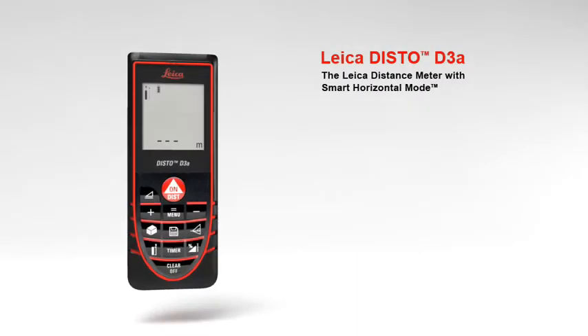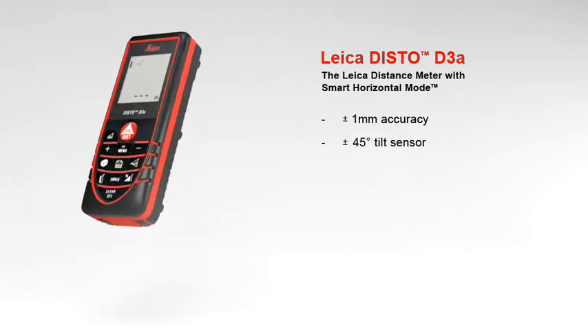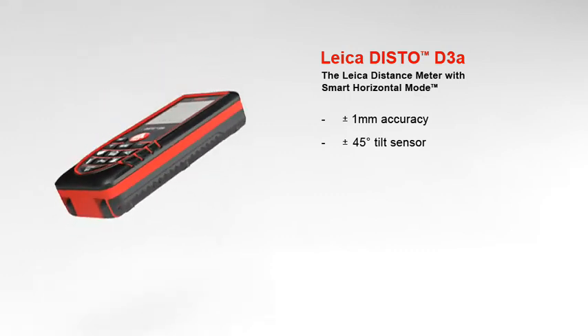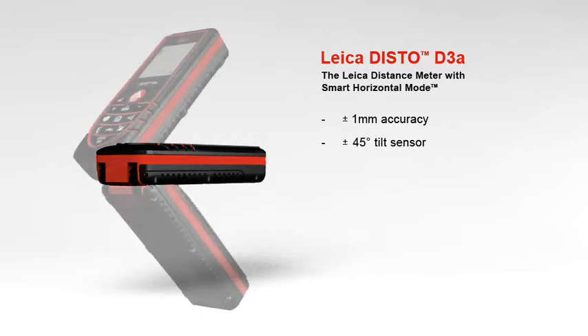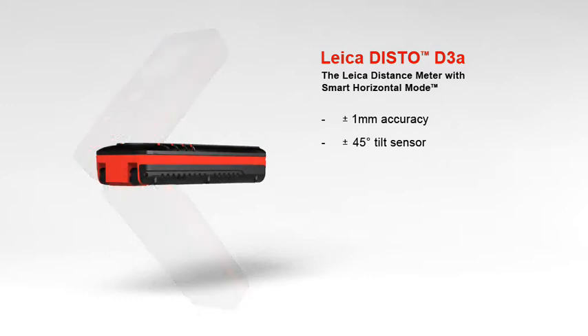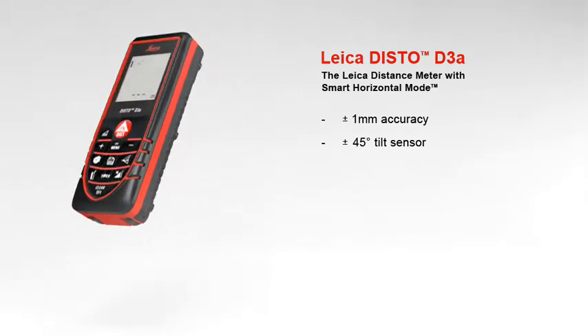The Leica Disto D3A distance meter with smart horizontal mode offers absolute precise measurements with a measuring accuracy of plus or minus 1 millimeter. The Leica Disto D3A delivers high precision at the touch of a button. A built-in tilt sensor determines tilts up to plus or minus 45 degrees quickly and simply. The combination of distance and tilt measurements opens up a variety of new measuring options.